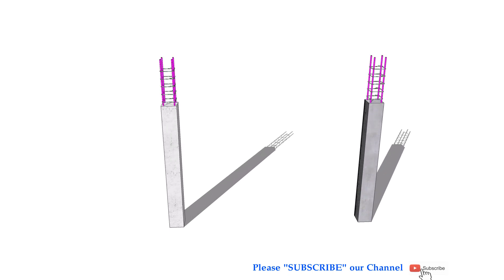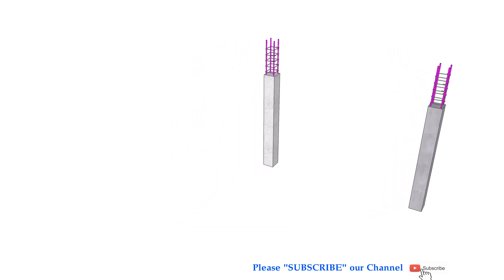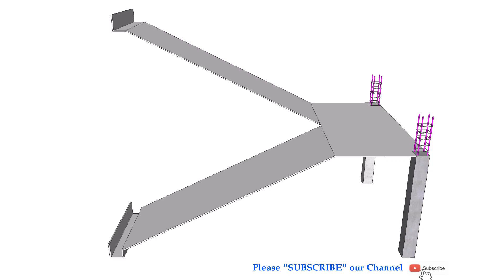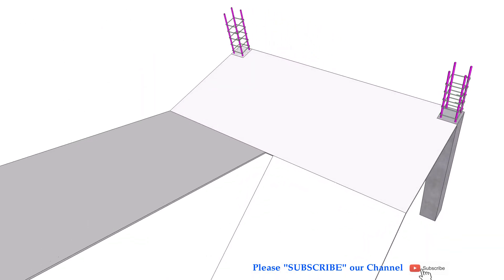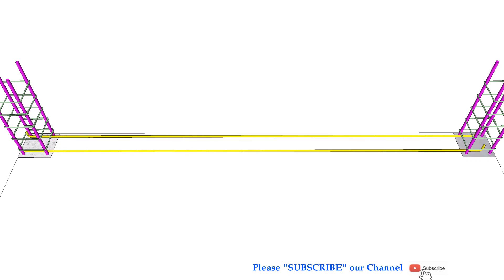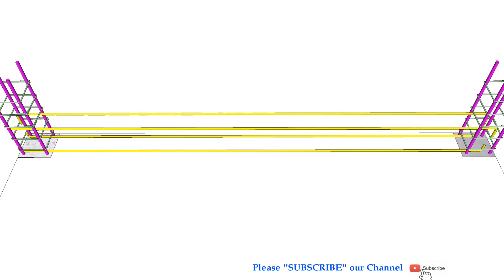Today, I want to introduce to you another way to install stair rebar, step included. This kind of stair is more complicated than others, but really safe and no need to manually build step by brick. If you find this video helpful, please subscribe, like and share. Thank you and enjoy your watching.